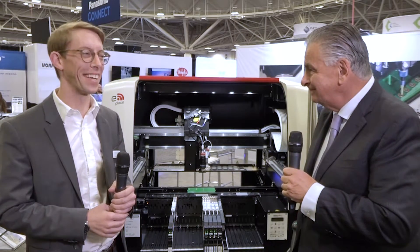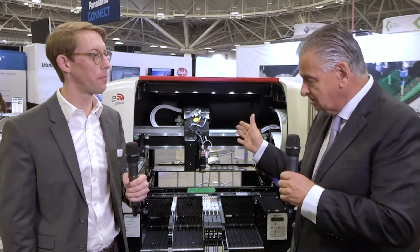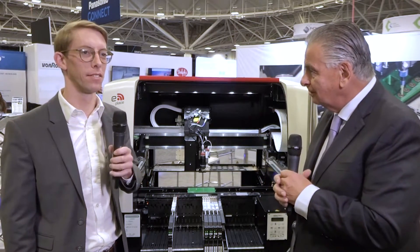Welcome to the SEMTECH booth here at SMTA International. I'm delighted to be joined by Bryce Timms. Nice to see you, Bryce. Thanks, nice to see you too, Trevor. I should mention SEMTECH is part of a Nano Dimension company, which is your parent company.